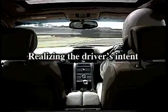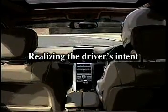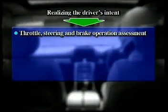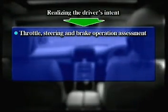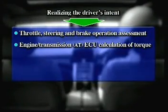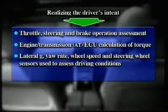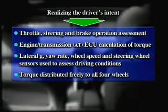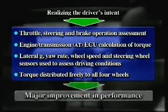The SHAWD system is designed to faithfully realize the driver's intent. Driving conditions are assessed by measuring the operation of the throttle, steering wheel and brake signals. Torque is assessed by the engine transmission ECU. Driving conditions are also assessed by the lateral G, yaw rate, wheel speed and steering wheel angle sensors. Based on this information, torque is freely distributed to all four wheels for a major improvement in driving performance.